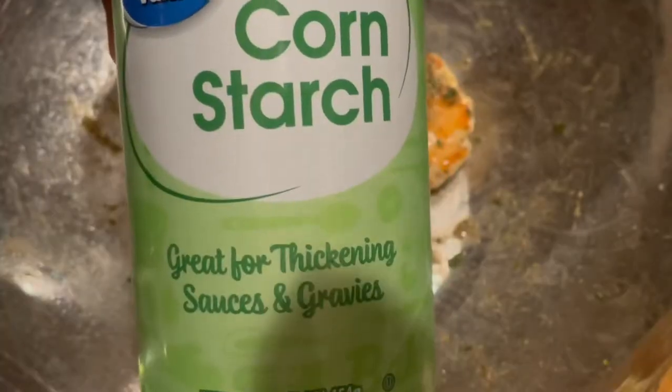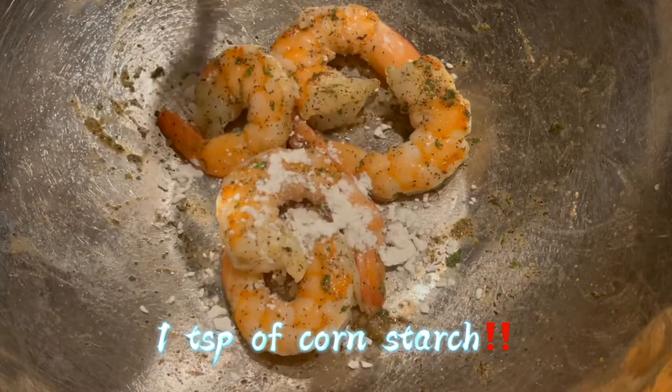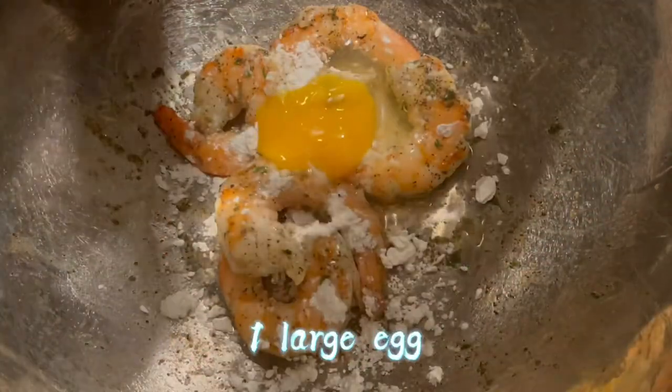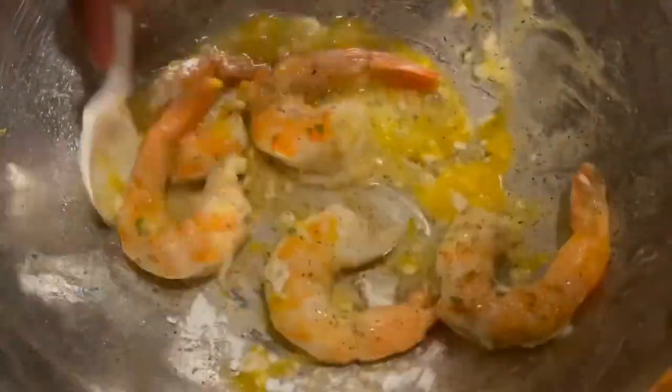It's time to put that glove on and season up the shrimp. Make sure you coat it well on both sides. I'll be adding cornstarch — about a teaspoon of cornstarch — because cornstarch makes it crunchier and crispier. Then I add one egg. This is our batter, and you want to mix those two together, making sure the egg is well beaten.